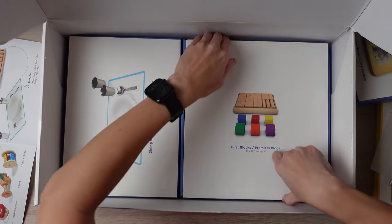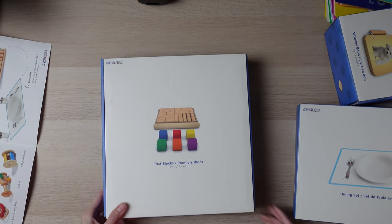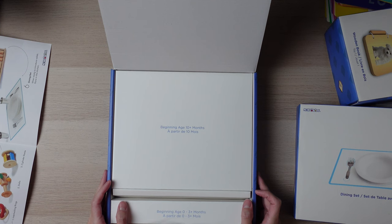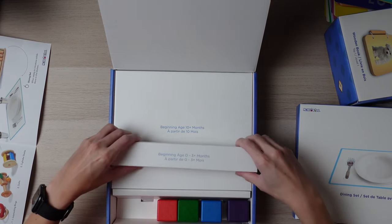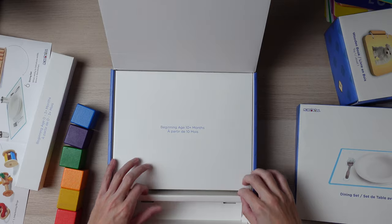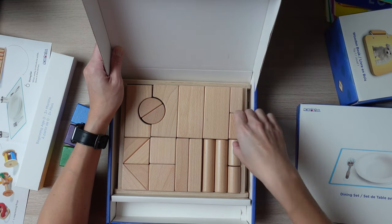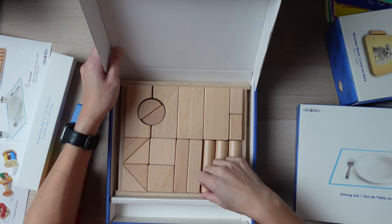Now we get into the bigger items — this is number 11. We have the first blocks set. One set says beginning age 10-plus months, and the other is beginning age zero to three, so it's split into two time periods. You get six wooden blocks, which is pretty nice. When they get to ages ten and up, you introduce the rest. I can even see my son enjoying these, but my daughter won't get to them for a little while since she's barely four months.